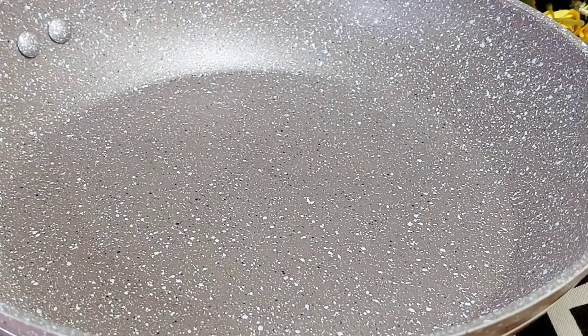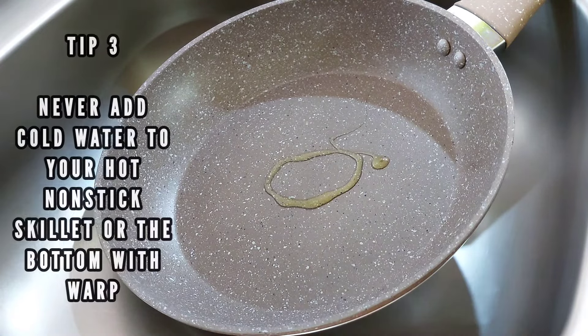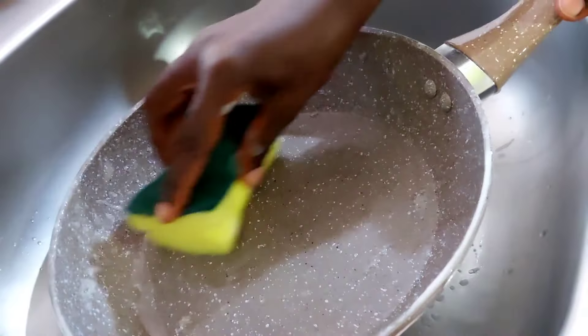After the seasoning, you should let your skillet cool down for 45 minutes, because you should never ever pour cold water over a hot nonstick frying pan — otherwise the coating will be damaged through warping.